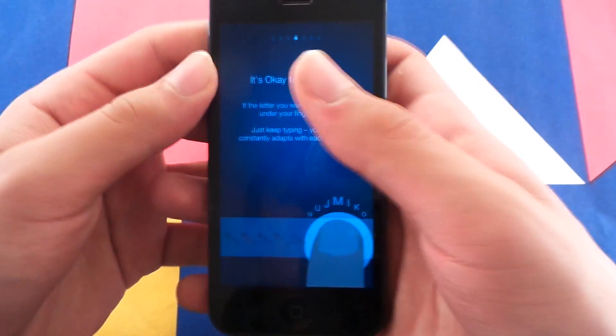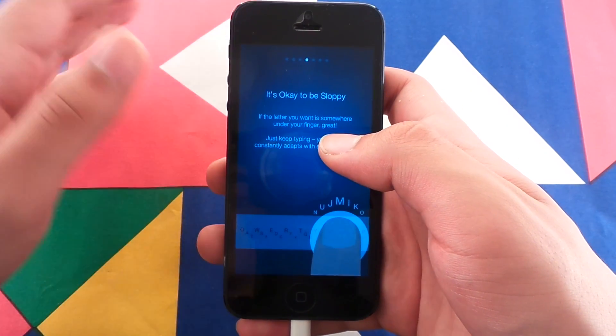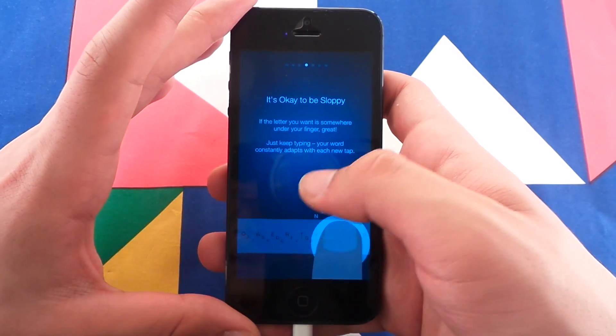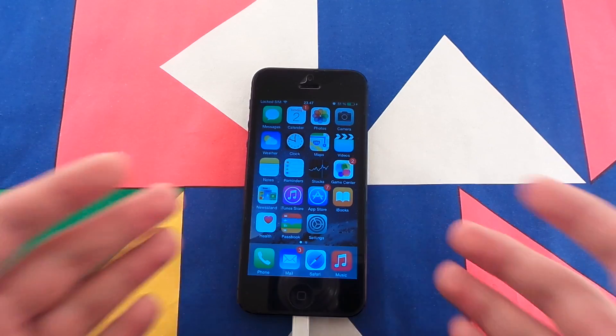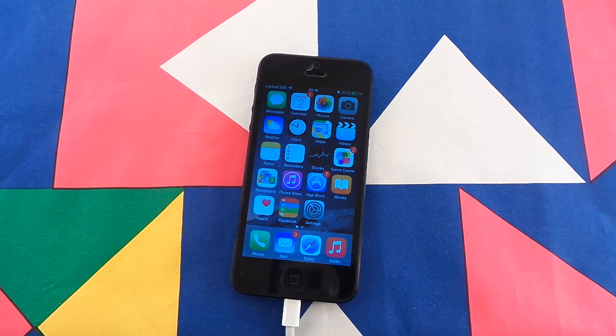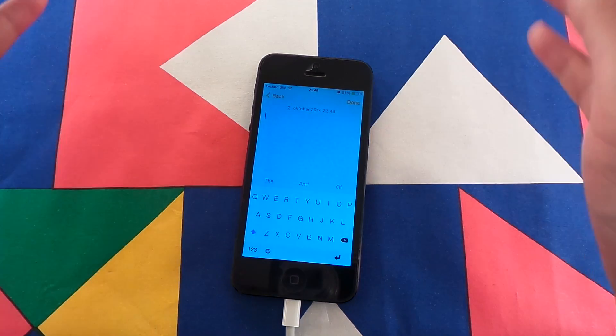Which means if you have big fingers, or you just want to spare some screen space if you have a smaller iPhone — if you have an iPhone 6 or 6 Plus, that's not a problem. But for those of us who have older iPhones, we need every inch we can get. Let's go to Notes, for example, and try it out.